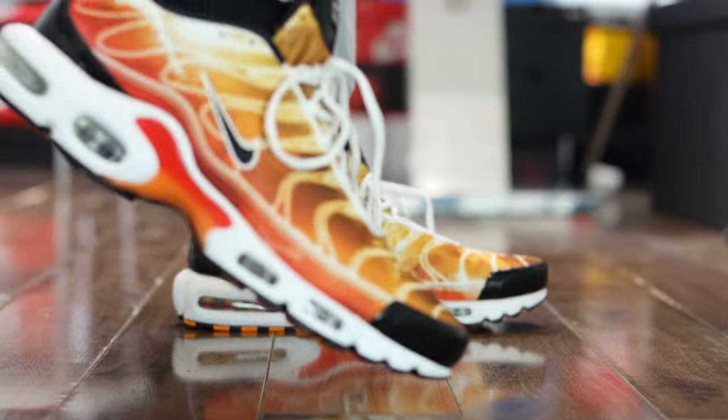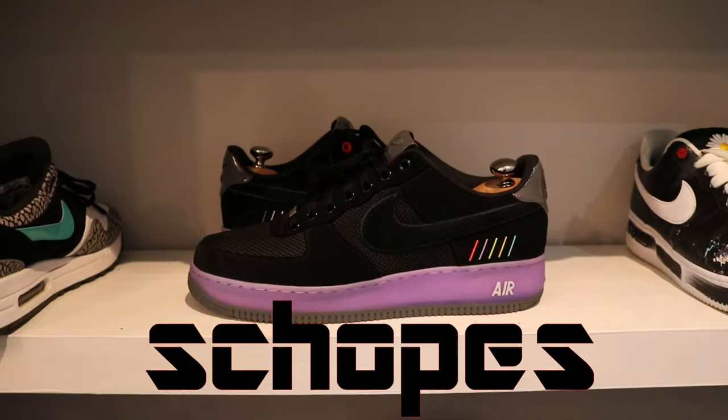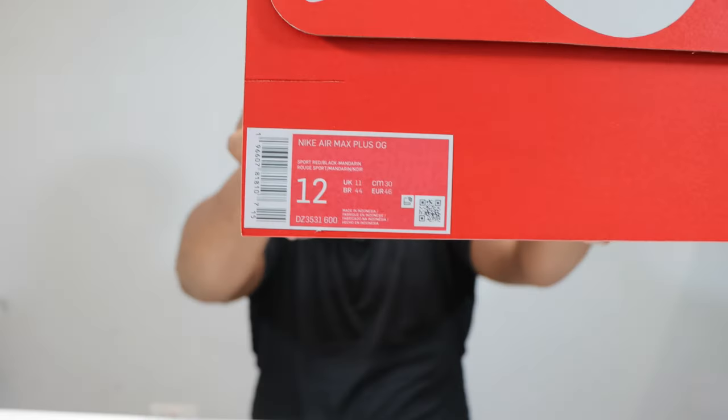Hello and welcome to another episode of Quickscopes. Today we have the Air Max Plus, the TN, and this is the Light Photography pair in Sport Red, Black, and Mandarin. Like, leave your thoughts, subscribe, ring that notification bell so you don't miss a video. Purchase links for these and all other TNs are in the description. Stay tuned for the on-foot.